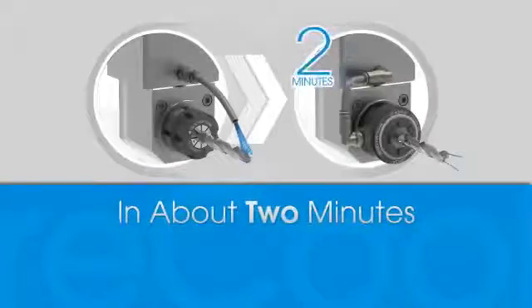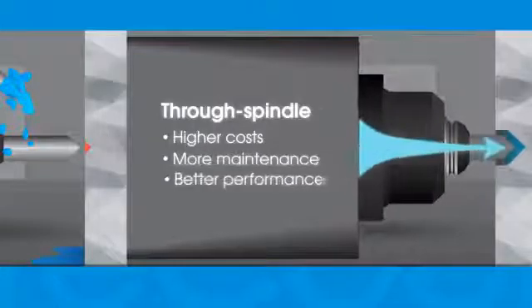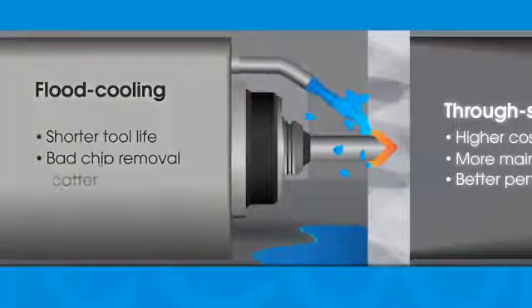While traditional through-spindle coolant systems are costly and maintenance intensive, they're far superior to peripheral flood cooling. Because flood cooling results in much shorter tool life, poor chip removal, and excessive coolant scatter.